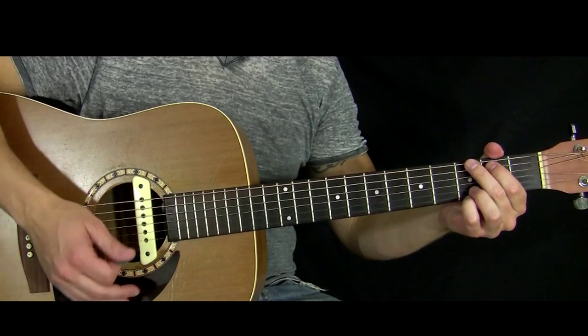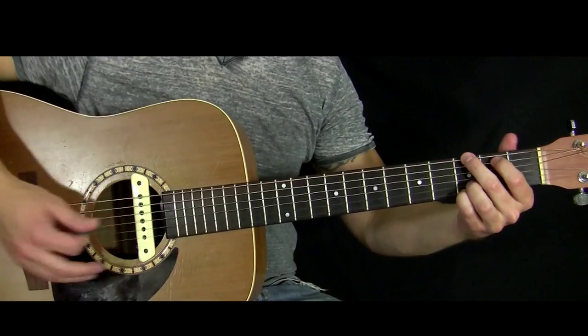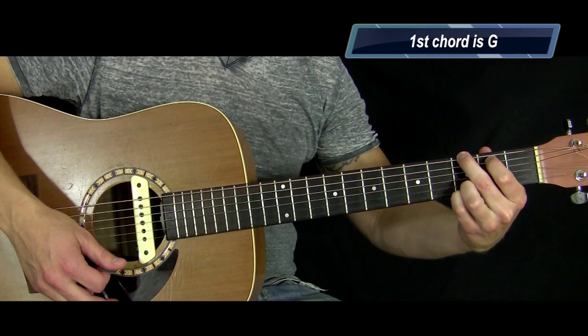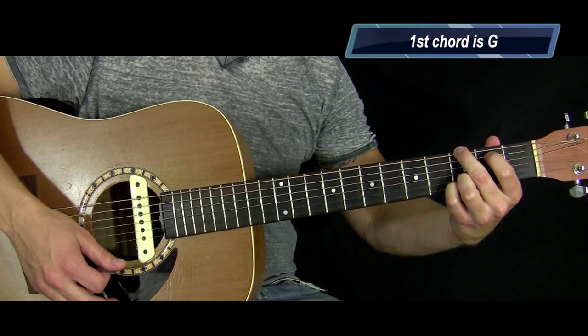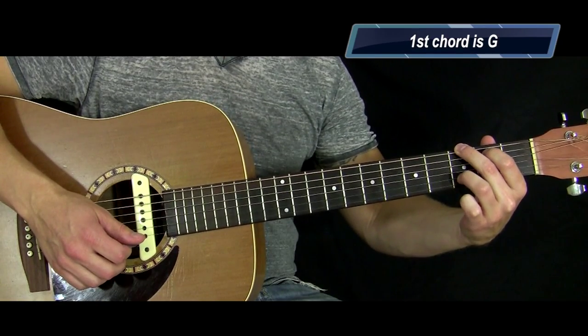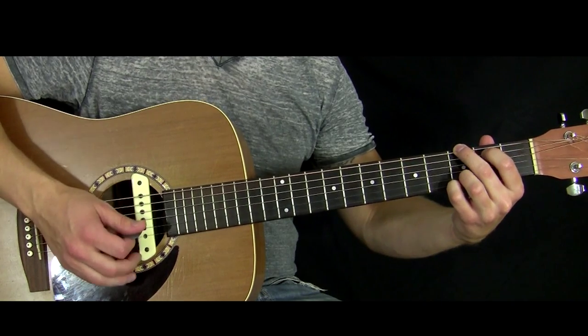Yeah, let's get started — I'll bring you in a little closer. Alright, so let's take a look at all the chords. We've got a G chord. The way I play it: my middle finger on the third fret of the low E, my index finger on the second fret of the A string, my ring finger on the third fret of the B, and my pinky on the third fret of the high E.